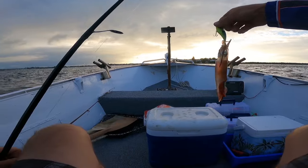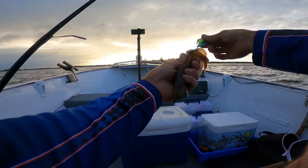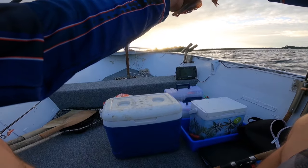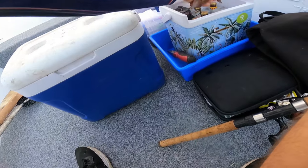The vibe has caught its first victim — a squid! Wasn't expecting that, but I'll take it. Get him on the ice.